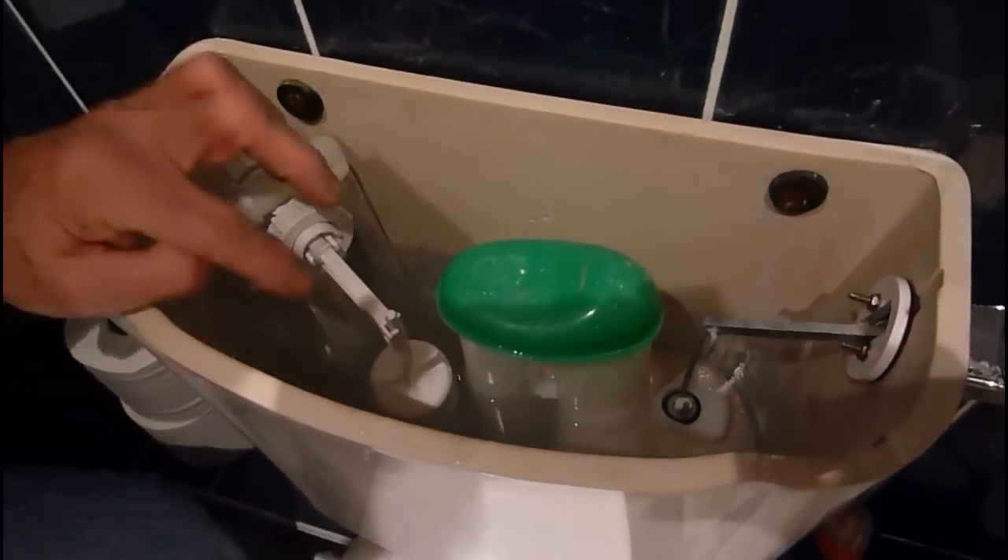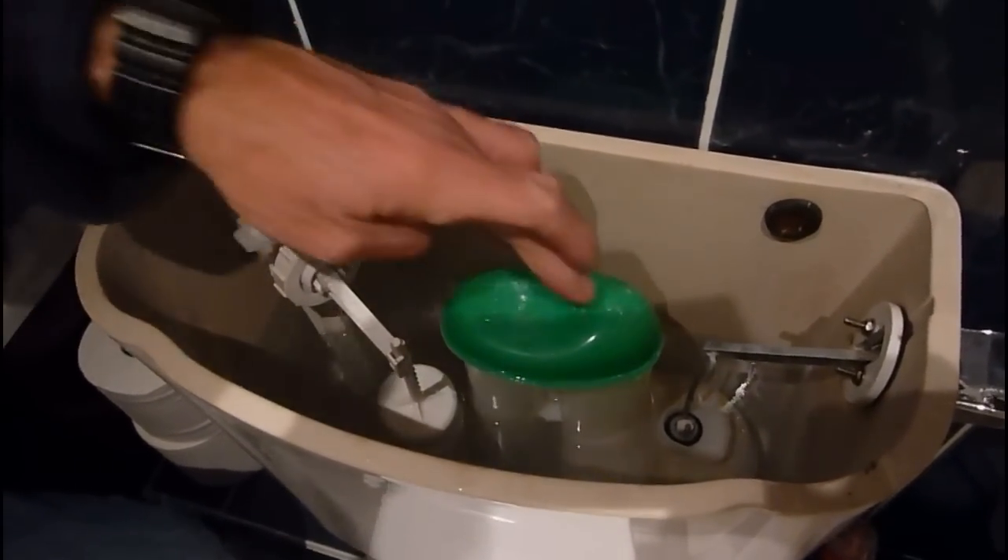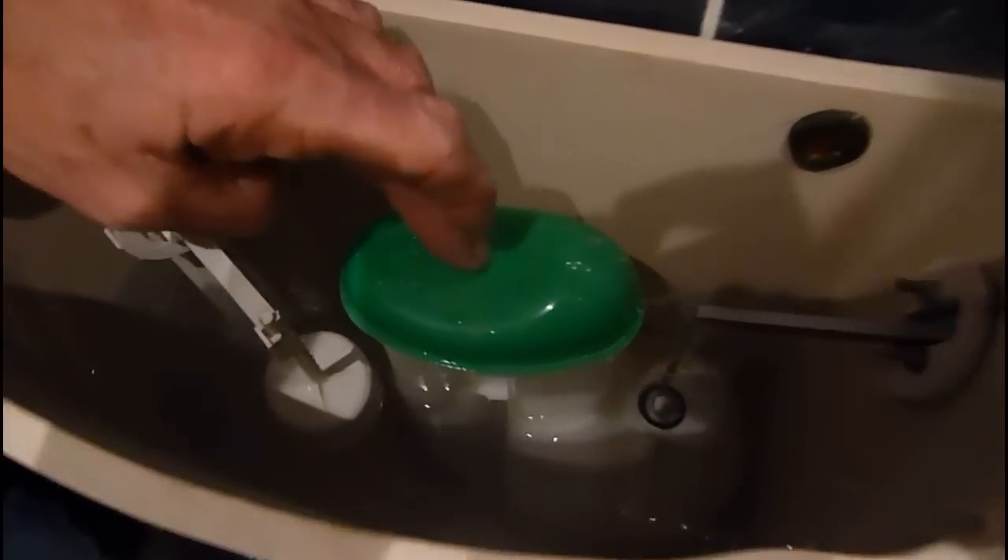That's the main thing — I'll show you how to adjust that very easily. But there is one other thing with this system. This has got a standard siphon in it, and with these particular siphons, you want to come back from it a bit.